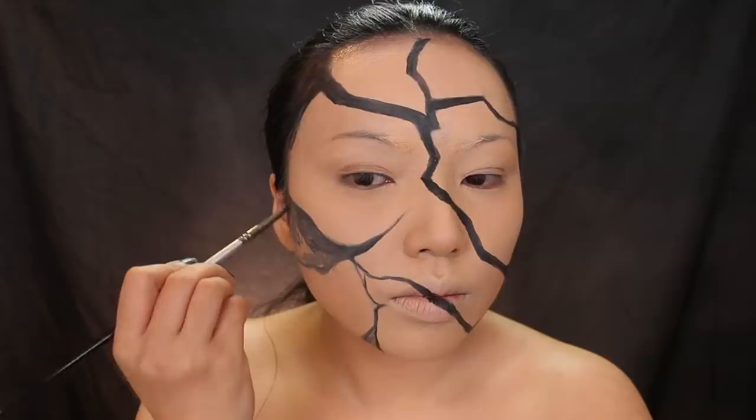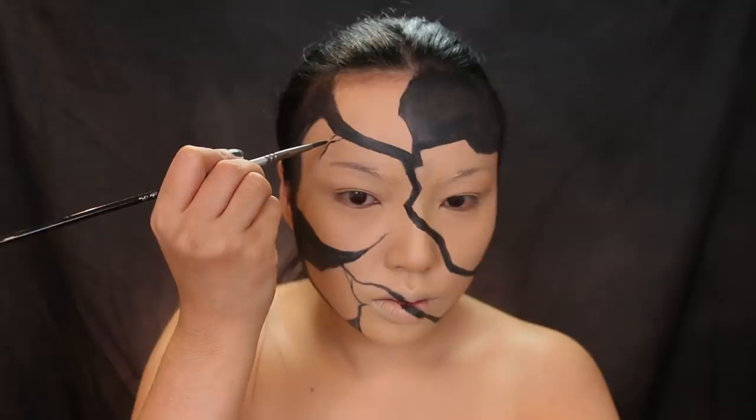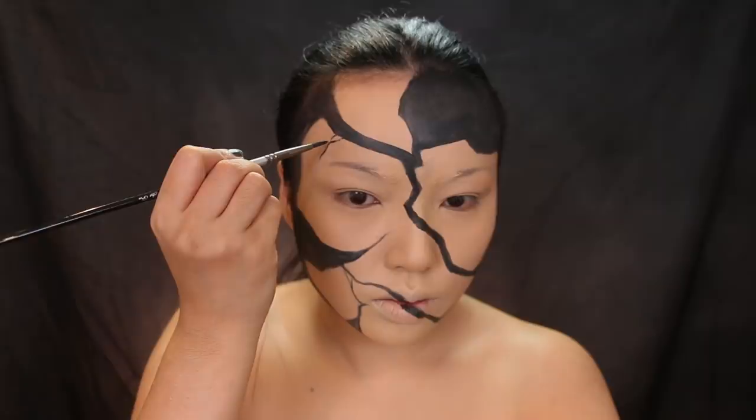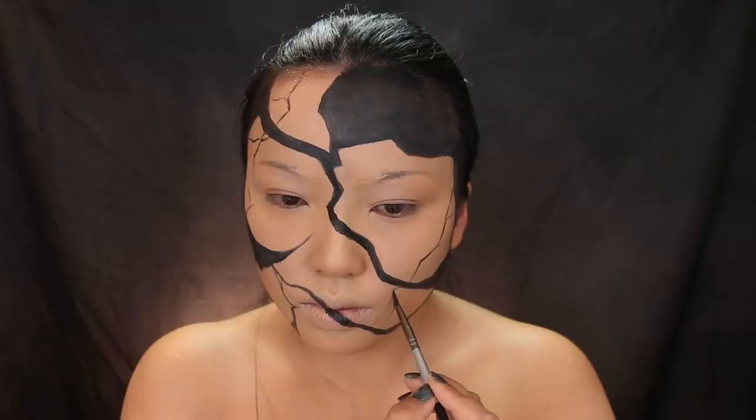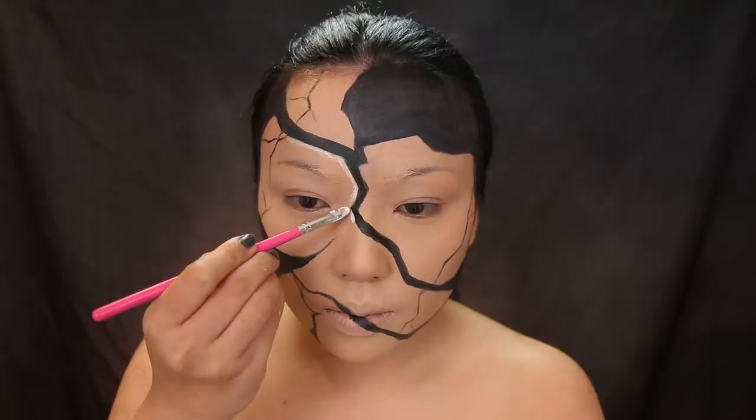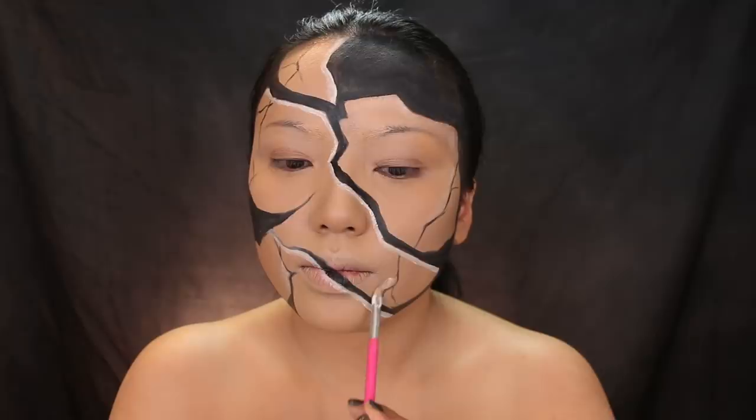Next step is just coloring inside the lines — these are the empty areas where you're missing a piece of your face. After that, I'm just going to focus on smaller cracks. You can use a thinner brush if that helps, and then just add some little lines in areas where you feel you need to. After that, we're going to highlight and make it more realistic. I'm taking this white eyeliner from ColourPop and drawing a white line along the darker lines. You don't want to do it on both sides — just pick one side and add that white line.